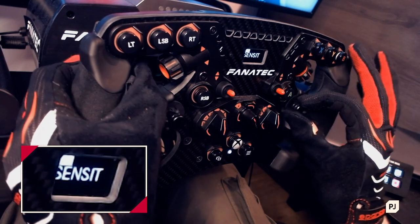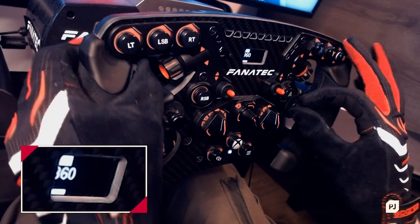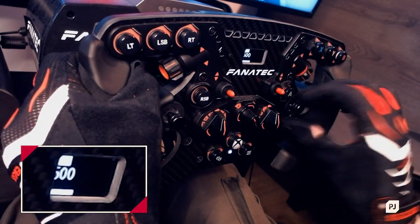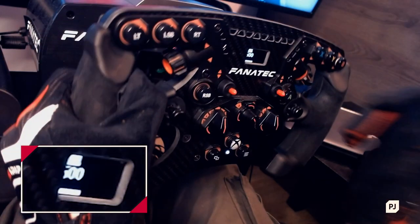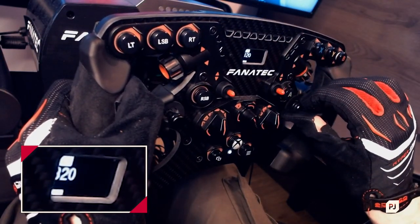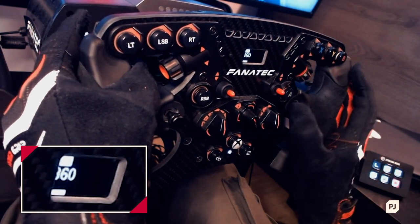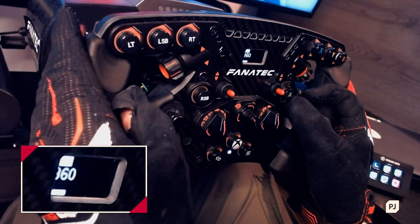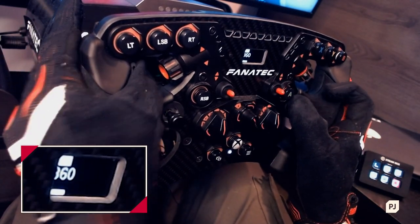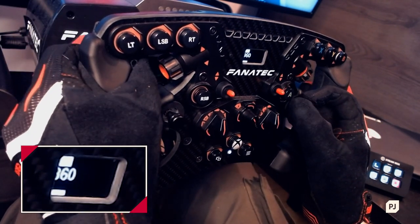Going into set three and into sensitivity — the first thing we're looking at is the amount of rotation in the wheel. If I set it to 500, the wheel will rotate about 500 degrees. But if I set it down to 360, which is similar to what a real Formula One car uses, it only rotates 360 degrees. I set my wheel to 360 all the time for any game, whether it's F1, Dirt Rally, or anything else.